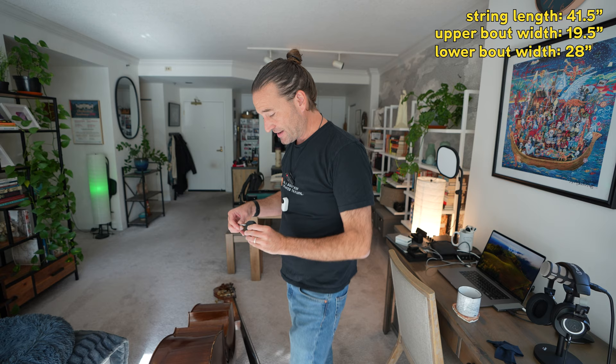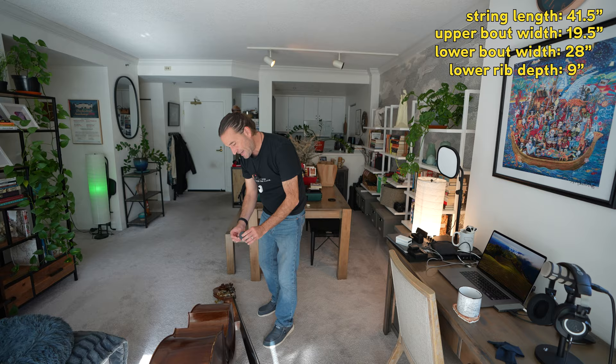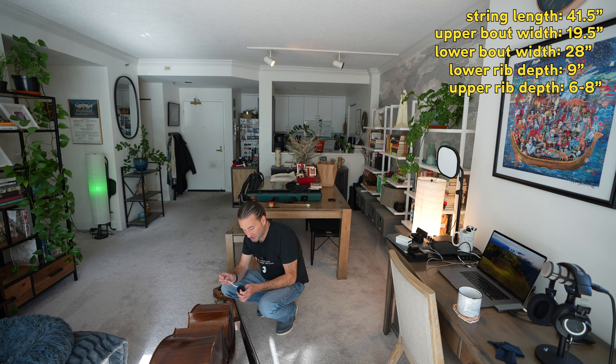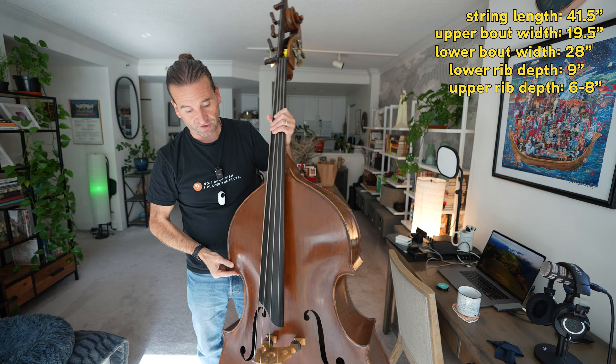The rib depth is 9 inches for the lower bouts, and that tapers when we get to the upper bouts to 8 inches, and then tapers at the neck block down to 6 inches. That's quite a taper as well, both on the width side and on the rib side. What that does is allow the bass to get a whole heck of a lot closer into the body than it might otherwise.